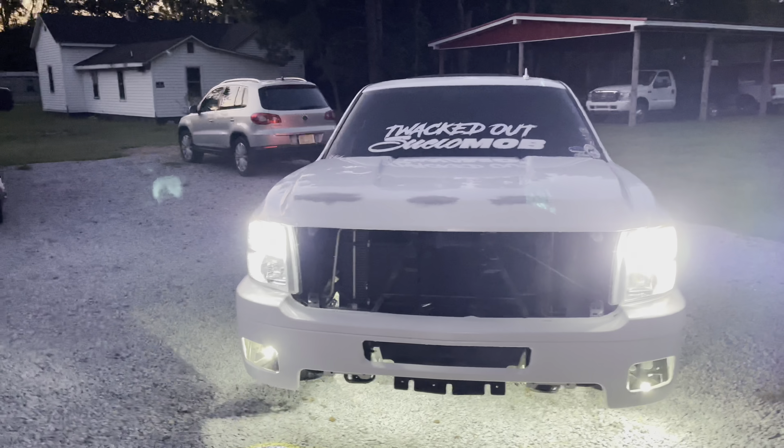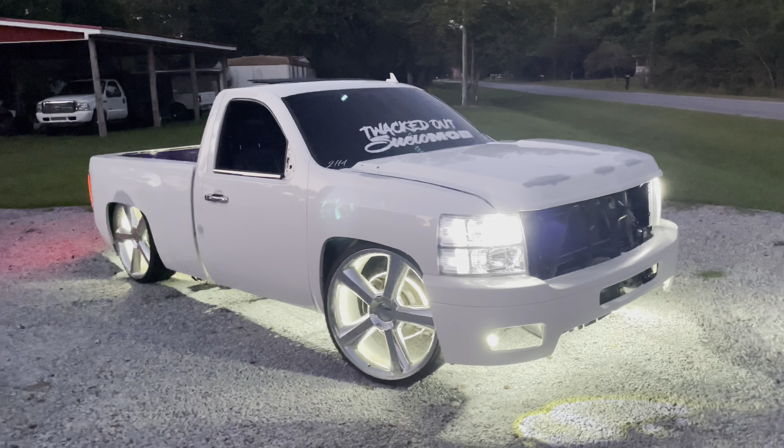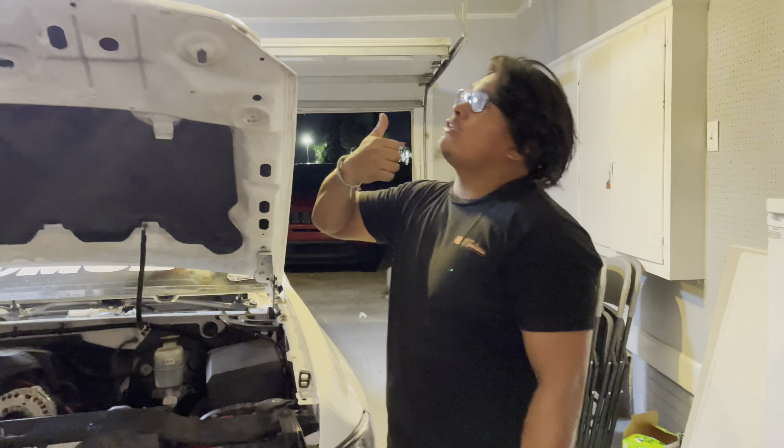Next time y'all see it, I'll be revealing the new color — maybe about two weeks from now. I'll reveal it at Caballo y Trocas here in Princeton, North Carolina on October 7th. The truck will be in the new color at the show.